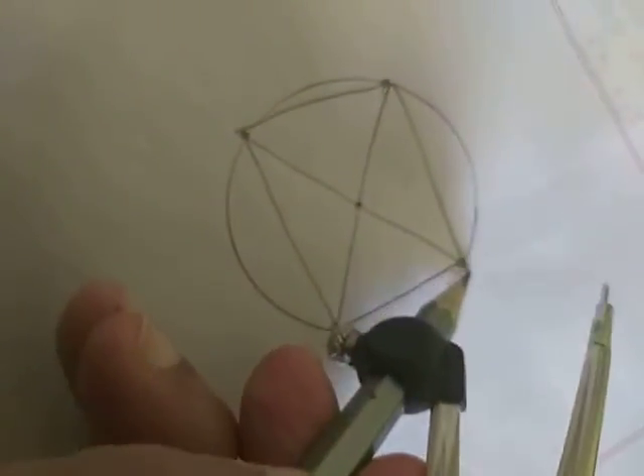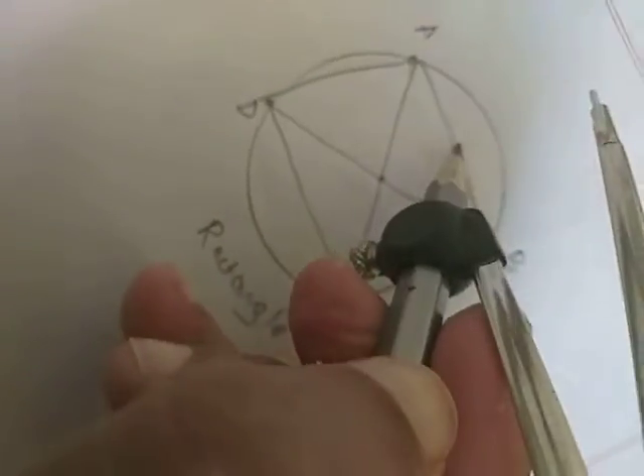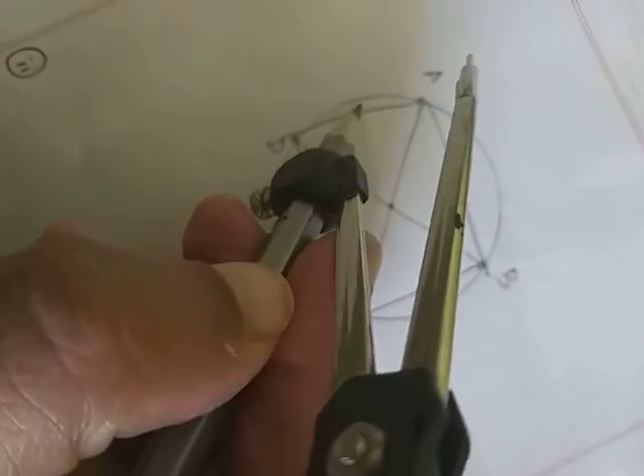Now in the first part, join the end points of the diameters. These are the end points — join each one to the next. After joining all the end points of the diameters, the figure you get is a rectangle. Name the vertices as A, B, C, and D. If you measure CD and AB you will find that these two are equal to each other.